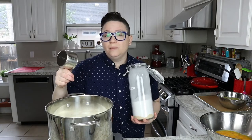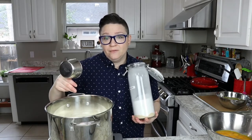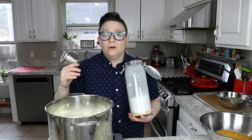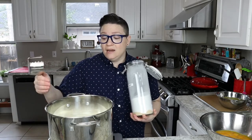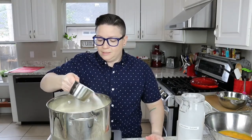We're gonna sprinkle one cup of sugar over the top of the half and half, and what that's gonna do is sink to the bottom and create a barrier between the heat element and our milk so that our milk doesn't burn. It's our insurance policy. Sprinkle this coast to coast like space ghost.